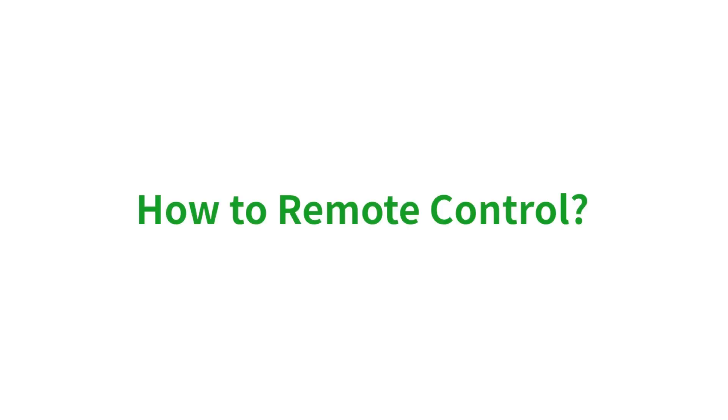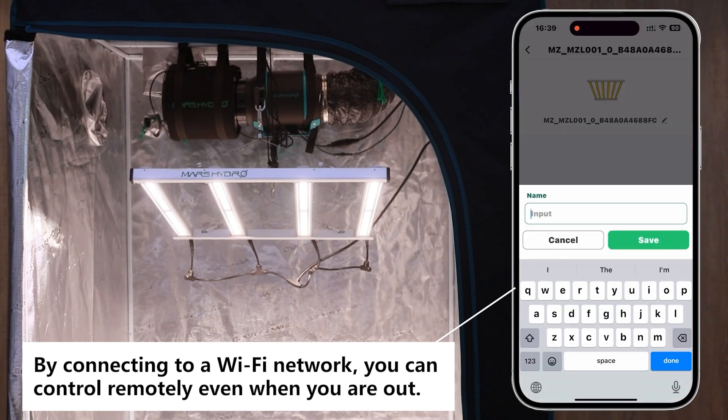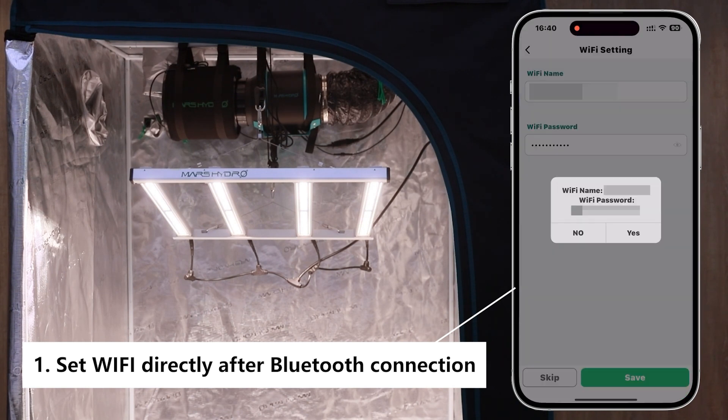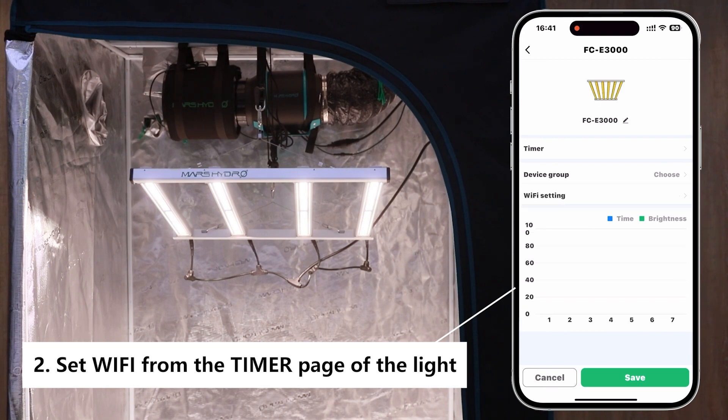To perform remote control via mobile phone, you just need to connect the dimming box via Wi-Fi. Once a Bluetooth connection is established, a Wi-Fi connection guide screen will appear and you will be able to connect directly. You can also connect to Wi-Fi from the timer settings page.